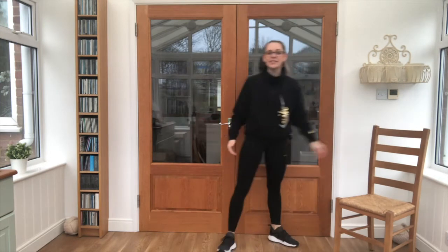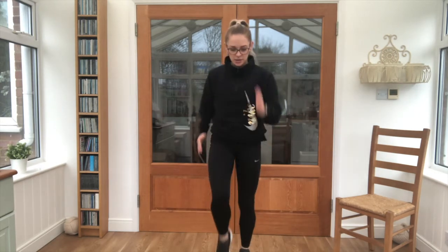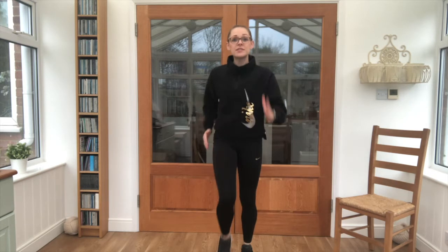Grab a drink if you need it — we're taking it into our march, which is next. Up we go, 20 seconds. Hold those knees up as high as you can, keep the arms moving. Almost there, we've got 5 seconds.